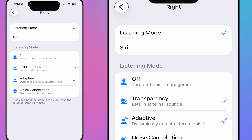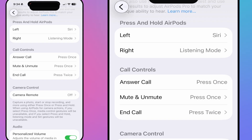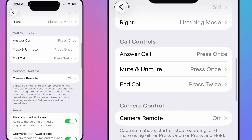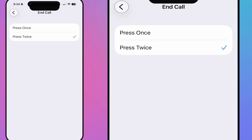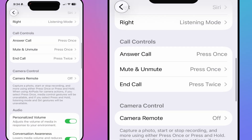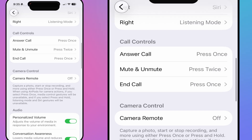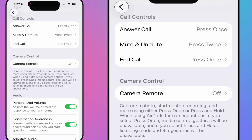Under call controls, you can customize what pressing the stem does during a call. Press once or twice for answer, mute/unmute, or end call — it's up to your preference. I prefer pressing once to end a call. Then there's the camera remote feature, which lets you use your AirPods to control your iPhone camera.